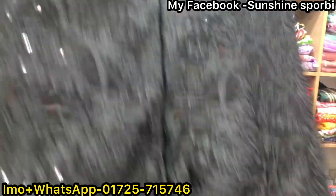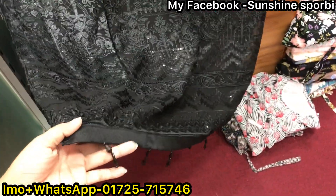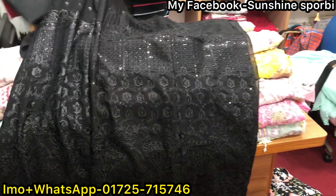The color is black — black and red. This is the black color. Wow. If you want to see this color, you have to be very good. You must have it. This is beautiful.